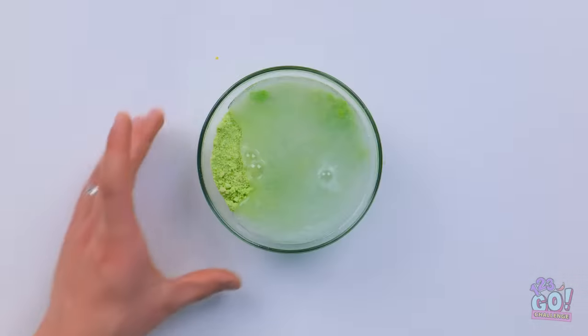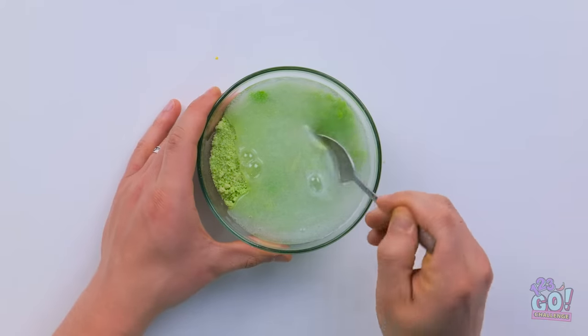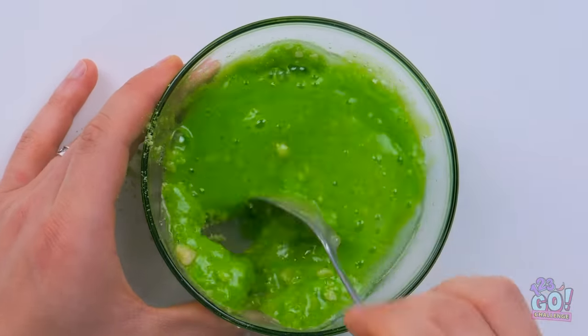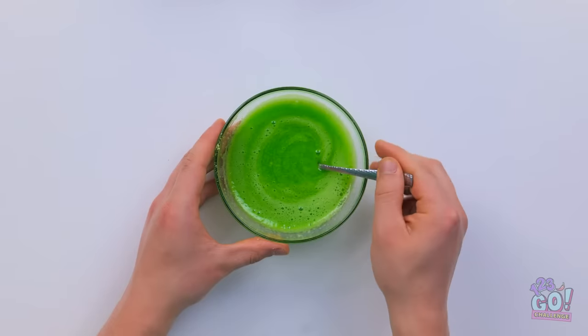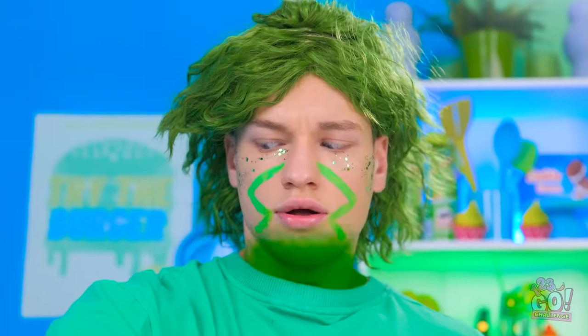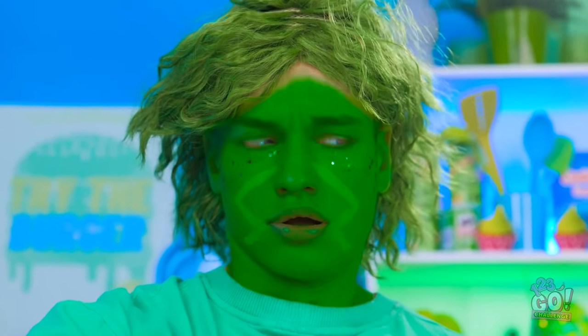That should be enough. Now I need to mix it together. I want to make a paste. Wow, look at that color! I think it's ready. I can't wait to try it. Wish me luck. Ooh, it's all gooey. I might have made a mistake. Julie, I'm scared. I feel different. Like I'm changing. Oh no. This isn't good.